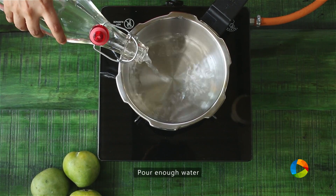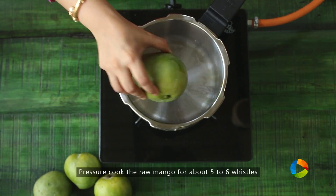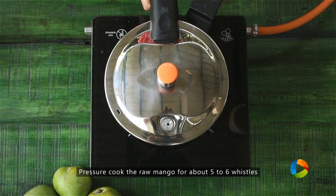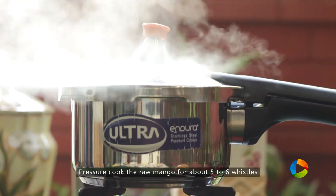First I am going to pressure cook the raw mango. Just take a little water. I have taken one raw mango — it is a medium to small size. Pressure cook this until it is completely cooked. About 5-6 whistles should be good.